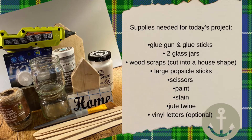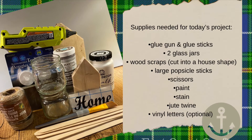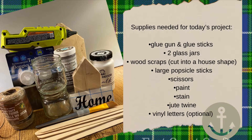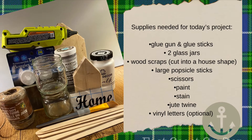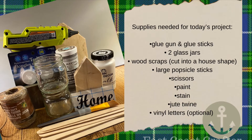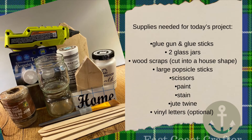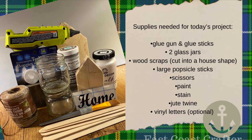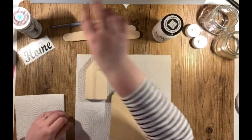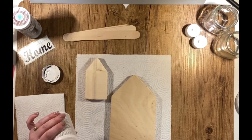For today's project we're going to be making some DIY home decor with a farmhouse twist. The supplies we'll be needing are a glue gun, glue sticks, scissors, popsicle sticks or craft sticks, some recycled glass jars, tea lights, paint, vinyl lettering or a paintbrush, and some twine.